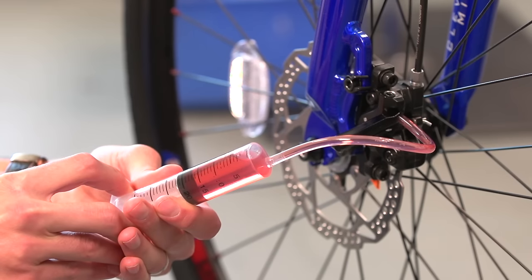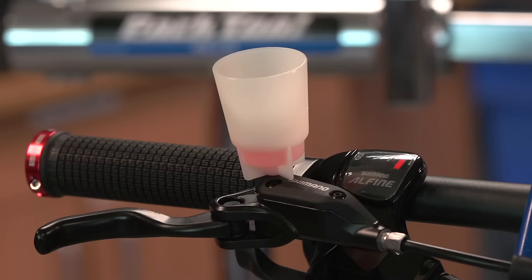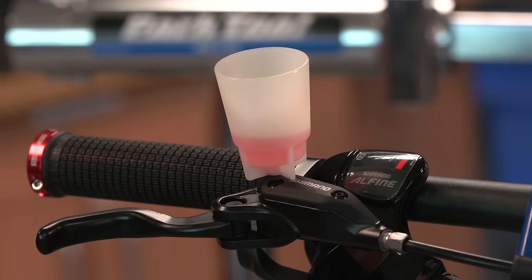Put gentle pressure on the syringe and start pumping the fluid through the cable. You'll see the old fluid appear in the reservoir on top of the brake lever. As you do it, give the cable a flick to get rid of any air bubbles.